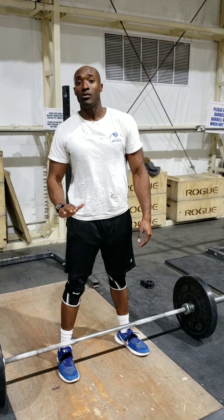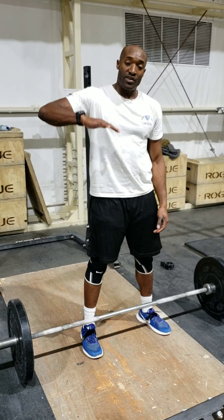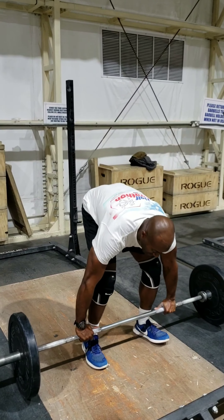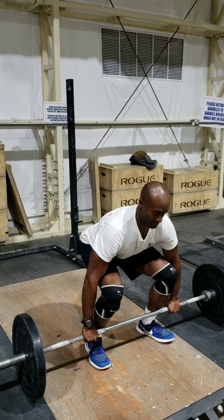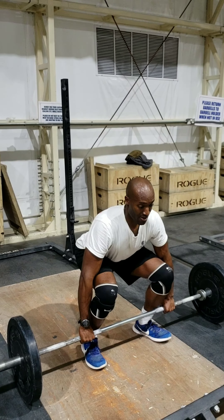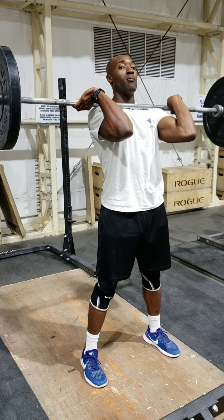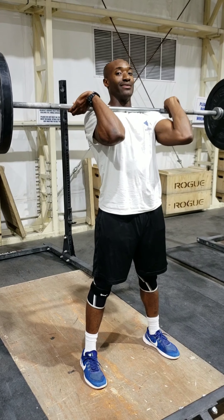With the power clean, we're not squatting all the way down. We're going to be above 90 degrees in the squat — we're not going to go all the way down. Almost all the way down. Just like that.